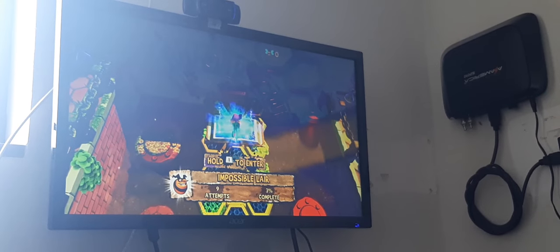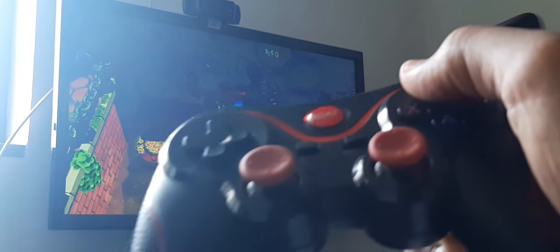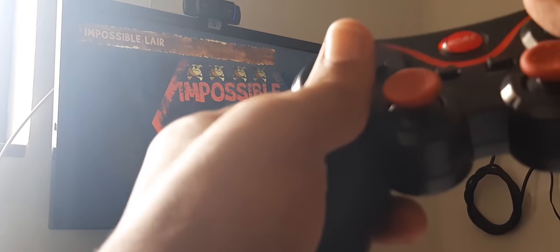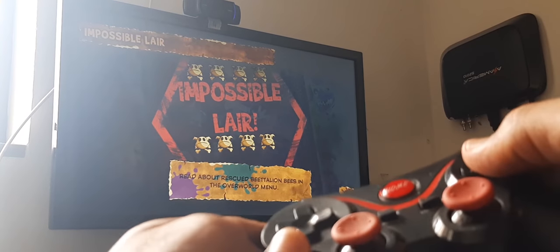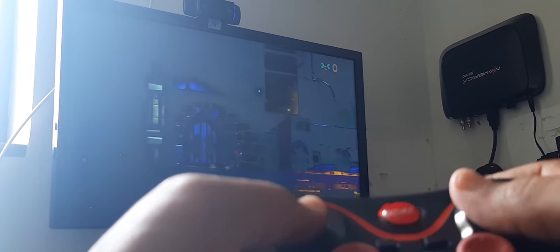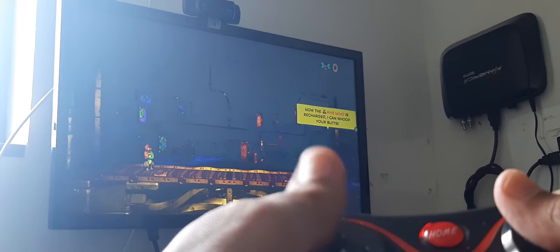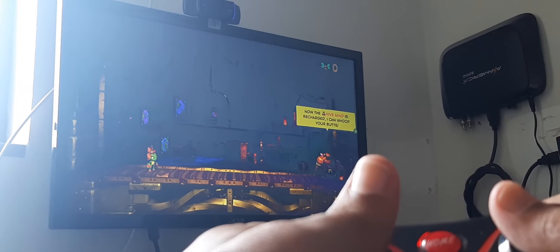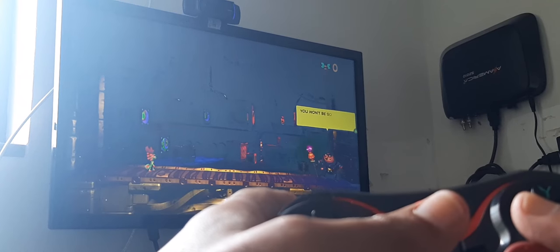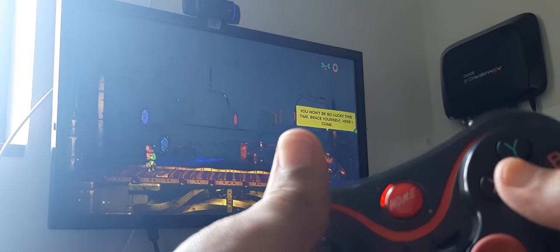Hold Y to enter — here it is! Let's play a little bit. Impossible Layer! When the high mind is charged I can loop your butts. We've beat you before and we can do it again! You won't be so lucky this time — brace yourself, here comes...